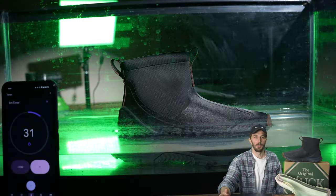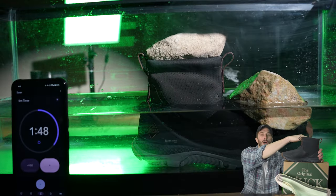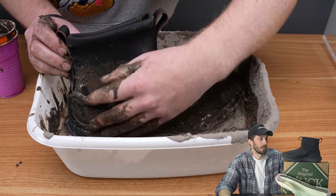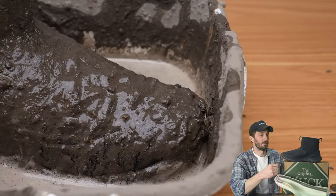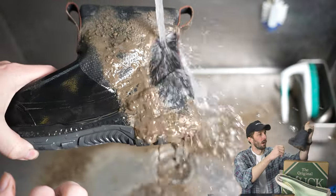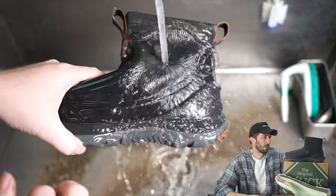To see what that's really about, we put it in the waterproof tank up to just the rubber first — passed with flying colors. Then we took it all the way to the top of the collar — still waterproof. And just for fun we did our own muck test, which showed that mud doesn't get inside the boot. More importantly, when you're done you can just hose them off, unlike trying to get mud out of leather, which is a nightmare.